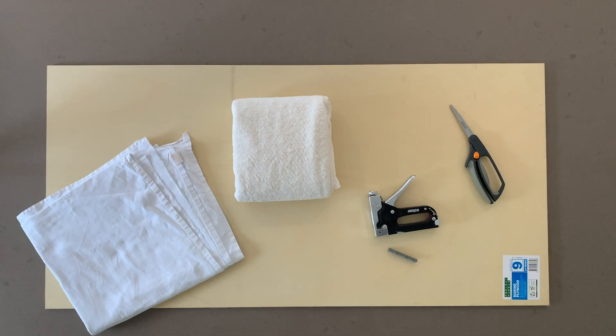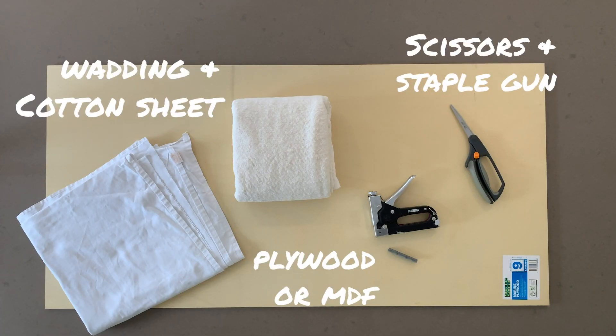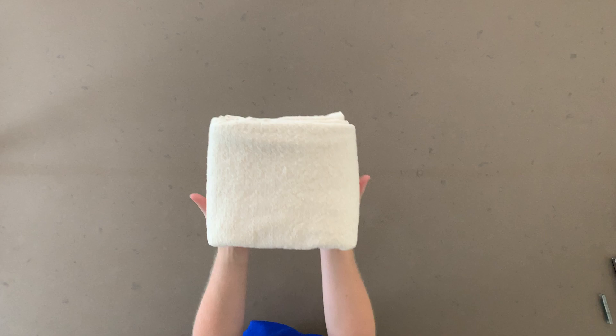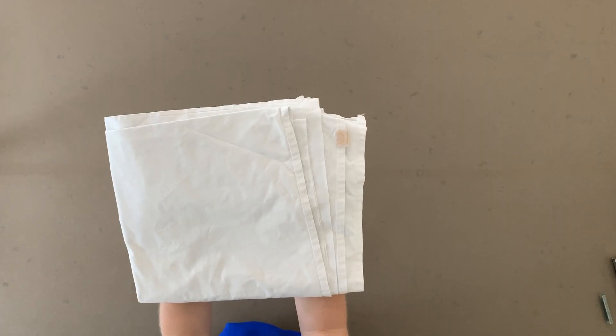We'll need a sturdy base of plywood or MDF. The piece I'm using is 120cm by 60cm, but you can use any piece which fits your bench. You'll also need some wadding that's bigger than your ply or MDF, and a cotton sheet to cover the wadding.